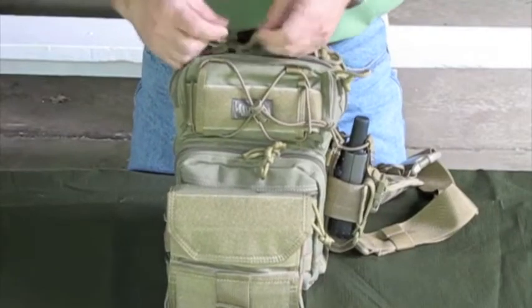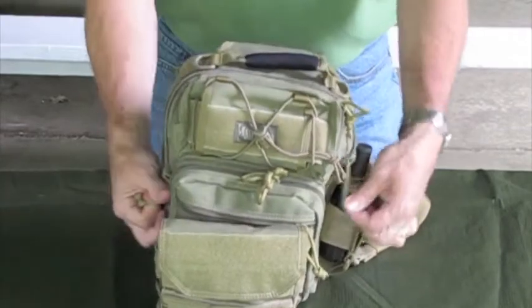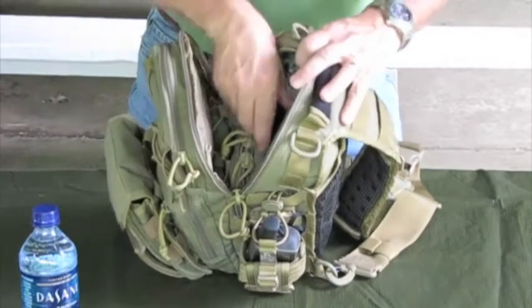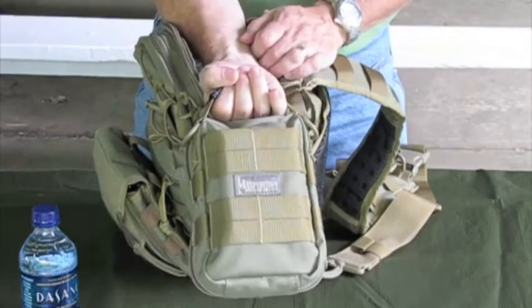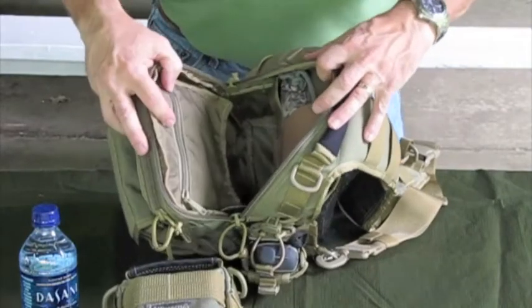It has these nice YKK zippers with a pair of cord pulls, so they're really heavy duty zippers. In the main compartment, I keep a bottle of water and my FR-1 first aid survival pack — I always keep that with me. So you can see the main compartment down in there.